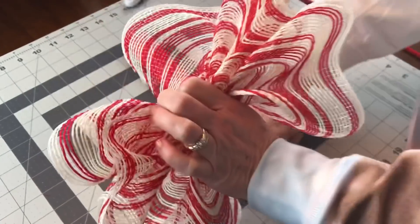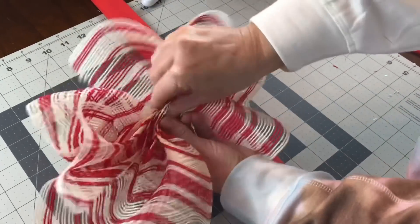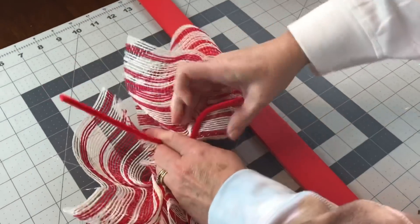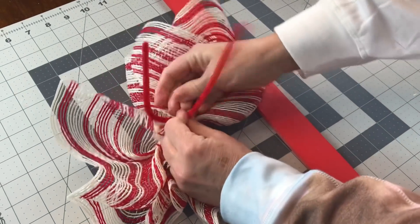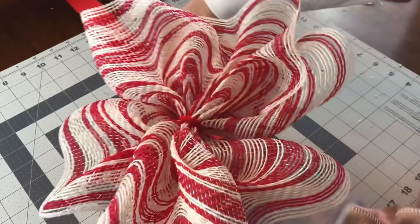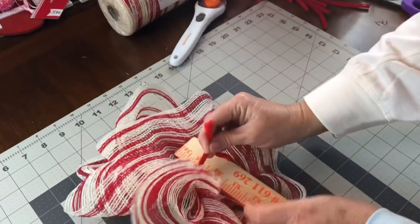Normally I put the pipe cleaners on the yardstick first, but we're doing it different. Now you have your ruffle made. Grab a pipe cleaner, wrap it around your little ruffle, give it a twist, then you're going to go to the top of your yardstick, move down a couple inches, take your pipe cleaner, and twist it around your yardstick.